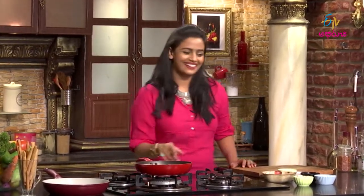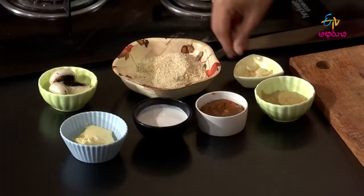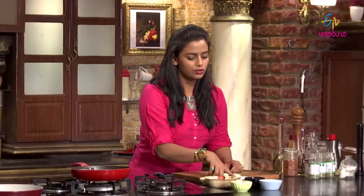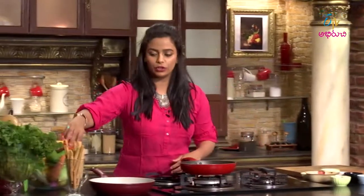First, I am going to use mushrooms. I am going to use broken wheat. I am going to use a lot of vegetables, mustard sauce, cream, butter, and herby tomatoes.